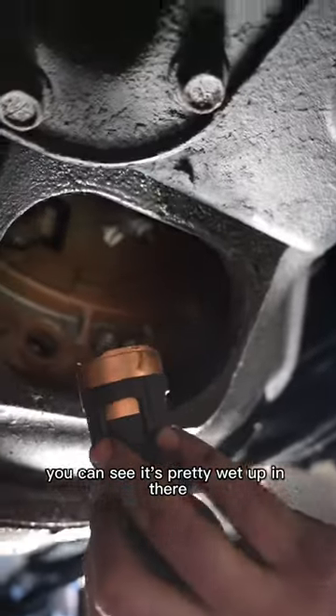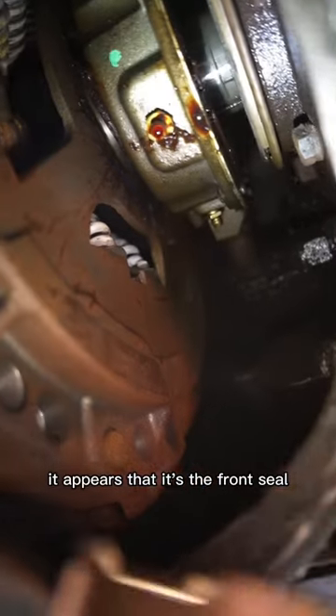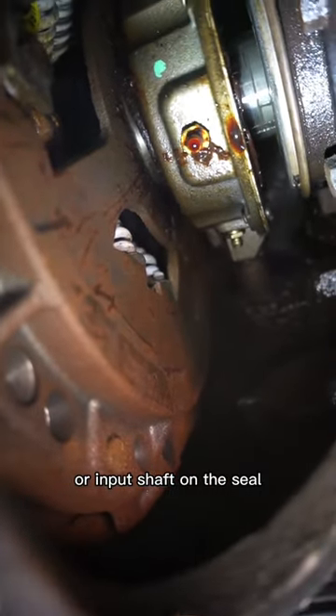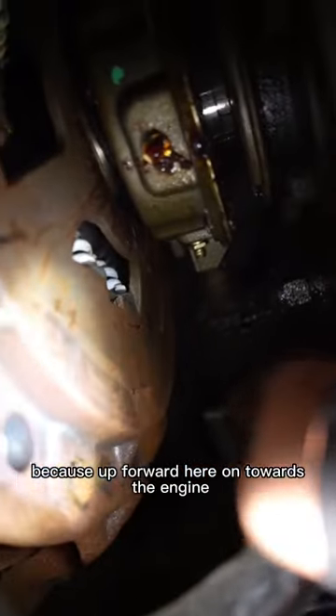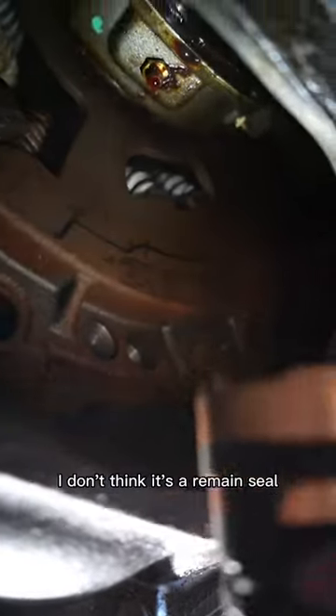Up here in the bell housing you can see it's pretty wet up in there. It appears that it's the front seal or input shaft — or not a seal — but the input shaft cover on the front of the transmission here looks like it's leaking, because up forward here towards the engine it looks like that's dry, so I don't think it's a rear main seal.